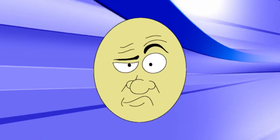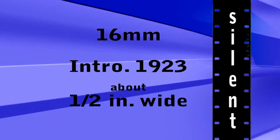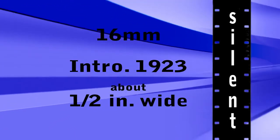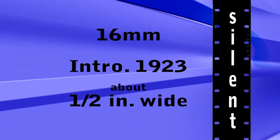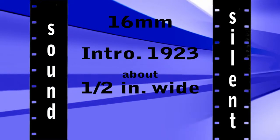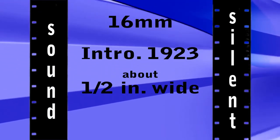Telling them apart can be confusing at first, but just take a close look and the differences are easy to see. 16mm film was introduced in 1923. It is a little more than a half an inch wide. Most 16mm film has sprockets on both sides, but it is also available with sprockets on only one side, with space for a soundtrack on the other side.